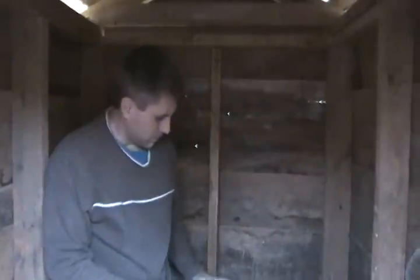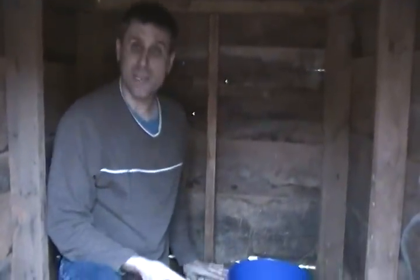Hey YouTube, this is SouthernPrepper1. I'm at another prepper's house, a friend of mine. He's been blessed with two wells — one has his existing pump in it. He's had this house for about six months, so he's making improvements, but he was also blessed with a second well.